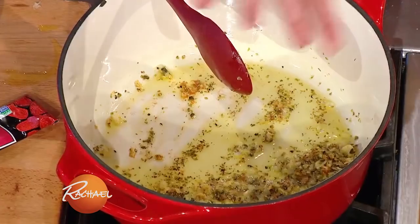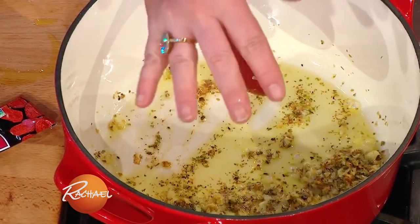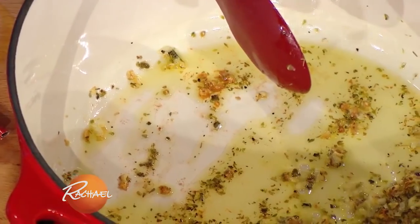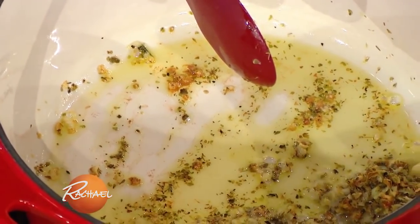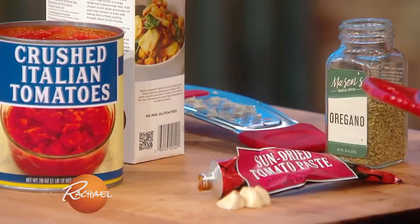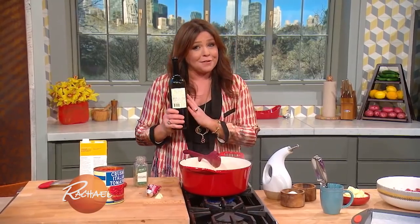So we started for the sauce — low and slow, olive oil, EVOO, to coat the bottom of our sauce pot. I added a good teaspoon of dried oregano, about four or five cloves of garlic, and we're going to add sun-dried tomato paste. Then we're going to add what's left of my red wine.